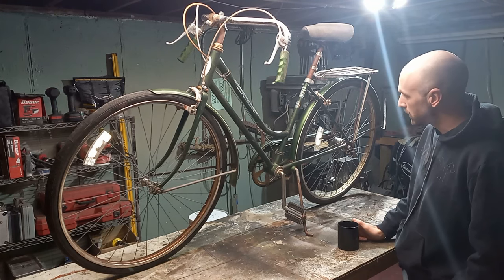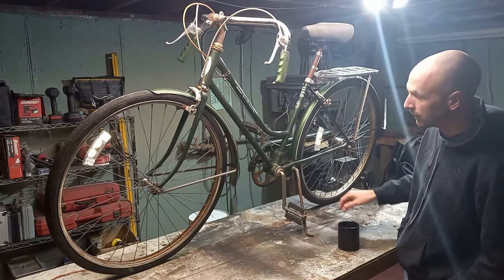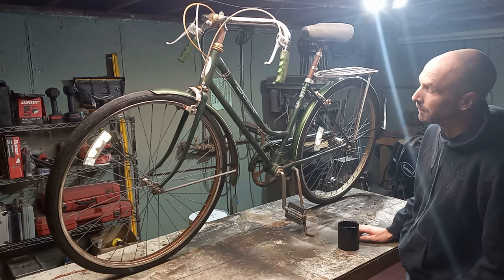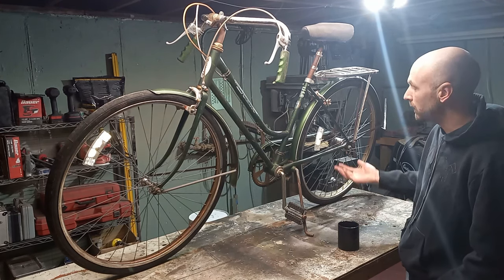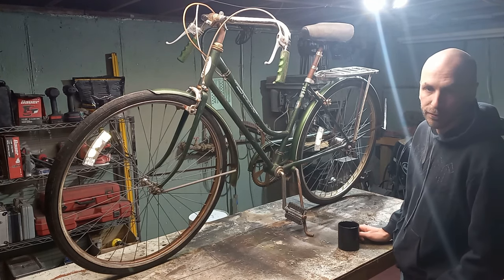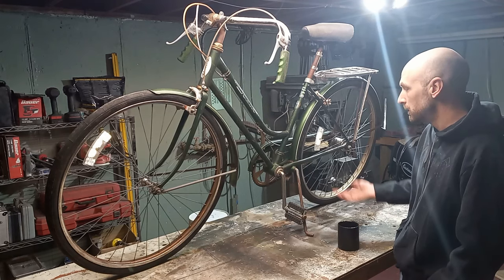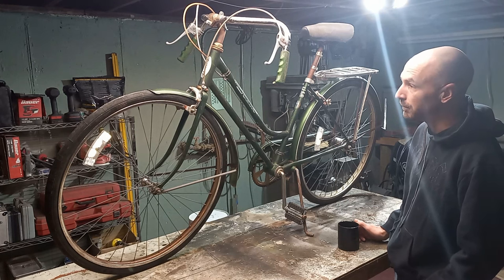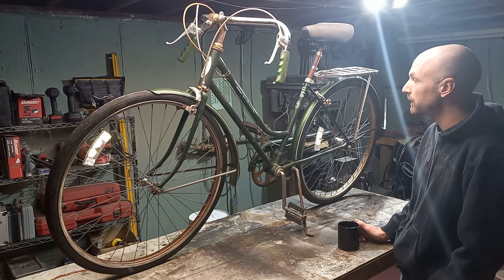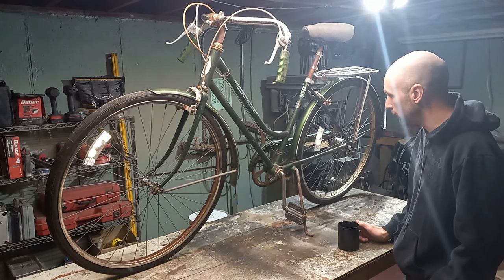Hi, welcome back. We are starting on a new project, and we're going to be building an electric bike out of this old women's Schwinn. We picked this one up on the old marketplace and paid ten bucks for it. It's in pretty good shape, but these old women's Schwinn bikes unfortunately don't hold their value. It's mainly because the old women took care of their stuff, and thus they all survived and there's a lot of them. The men's bikes were just destroyed, so there's less of them — really this is just a good candidate for building something out of.